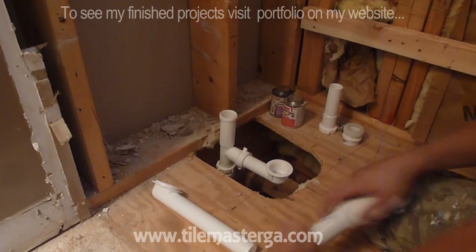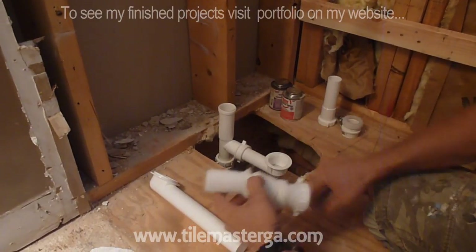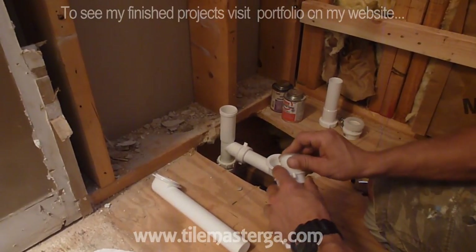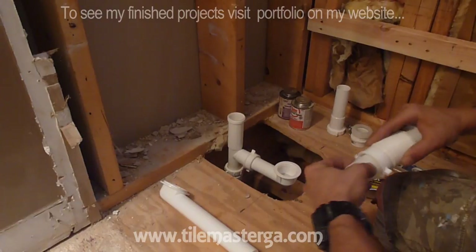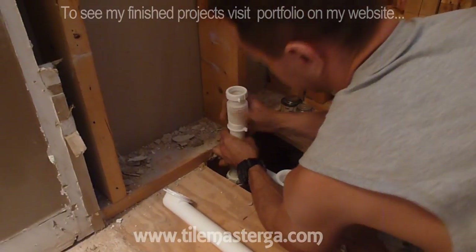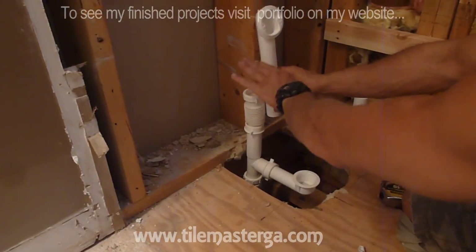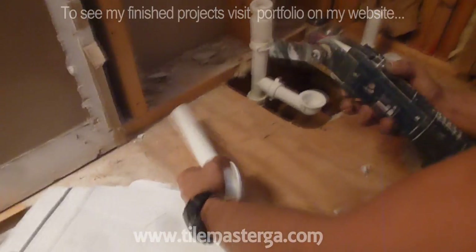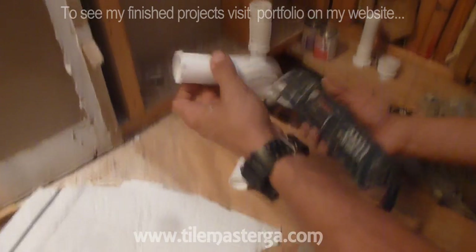I'm going to put this one — it has a sticker that will of course be removed. The height for our overflow to the center is eleven and three quarters to twelve inches. My goal is to have the center of the overflow about twelve inches from the level of the subfloor. This pipe is too long so I'm going to cut it shorter to fit the position where the overflow needs to be.